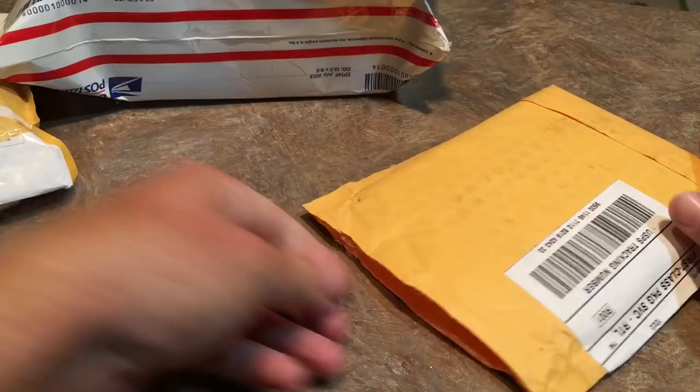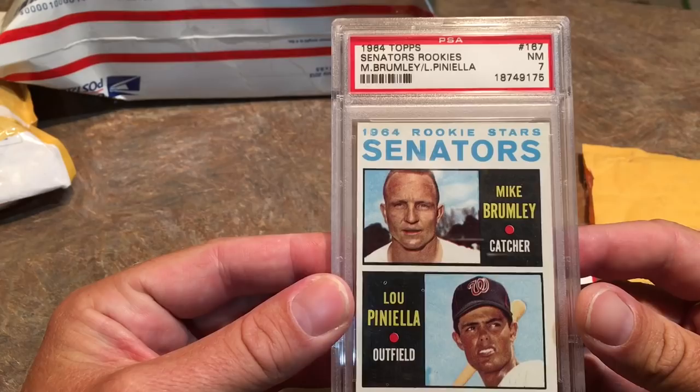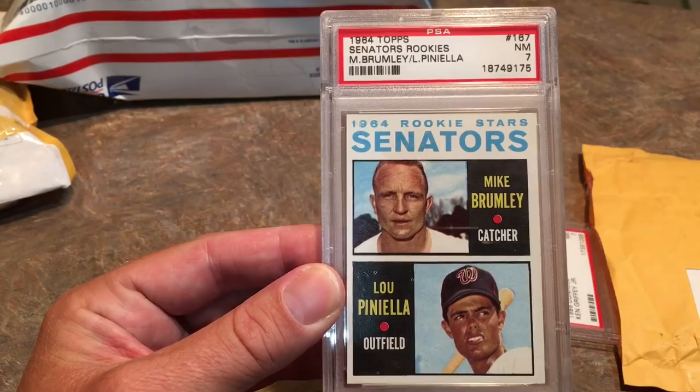Let's start off with this first package here. I have to open it carefully so I don't destroy any of the cards. Our first card is a Lou Piniella rookie card. It is a 1964 Topps. It is a PSA graded card and it's graded to a seven, which is pretty good for a 1964 Topps card. Those are pretty old, so that's not too bad.